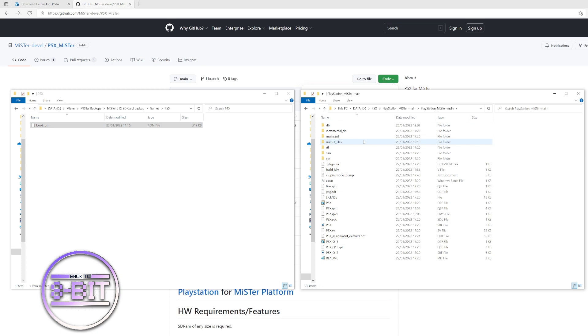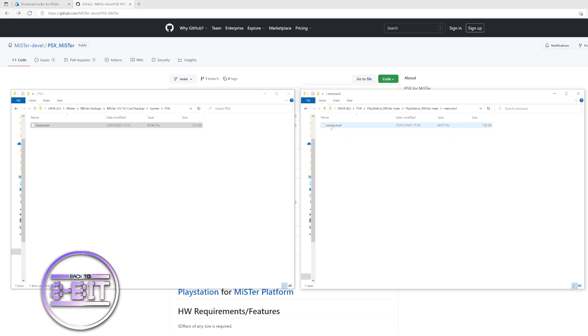Go into that PSX folder, find the boot.rom file and copy that across. Also, inside the PlayStation folder you downloaded from GitHub — the same place as the output files — there's a memory card folder. Go into that folder and bring across the empty .mcd file, which will allow you to use a memory card right from the start. That's all you need to do — insert the card back into the MiSTer.